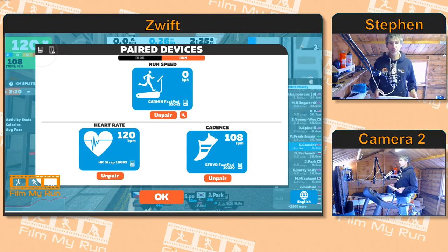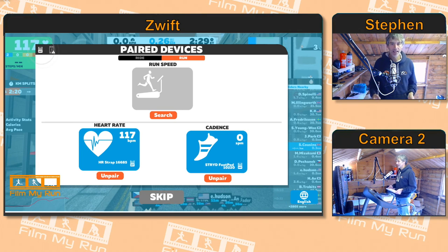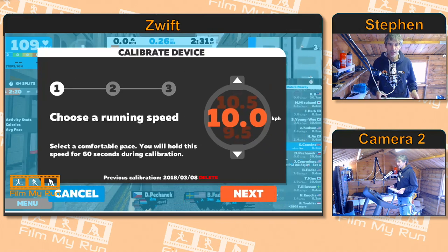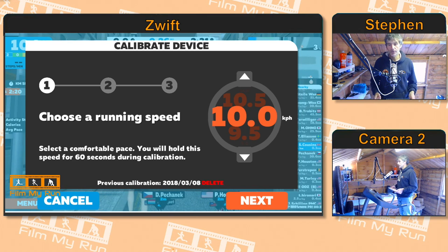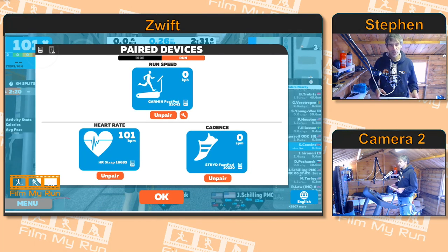It'll take you back to the pairing screen. Let's just check here — click the spanner icon again and click OK, then the spanner icon again. And you can see 'Previous Calibration: 8th of March 2018' — so that was today's calibration. You can delete that if you want and go again, or just click Cancel or Next, whatever you prefer.